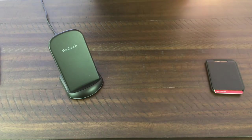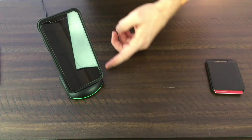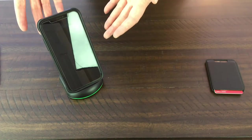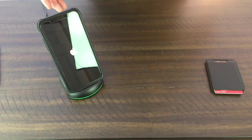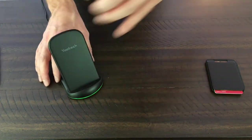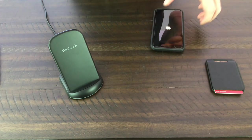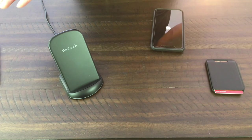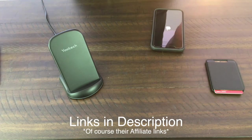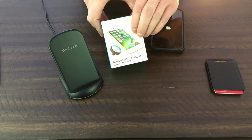Got our uTech charger — this actually came in a two-pack, which is nice because I put it on my nightstand so I can see the phone. Put it right on there, green light comes on, and the phone starts to charge. The uTech worked really well. They've got a bunch of different products on Amazon as well, so we'll put links to all that.